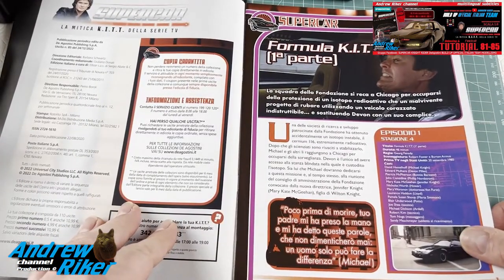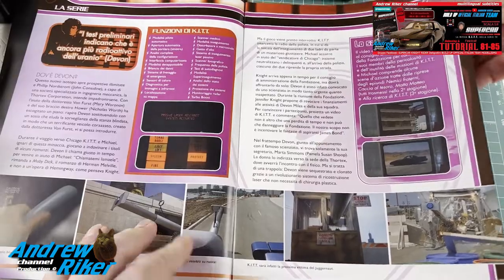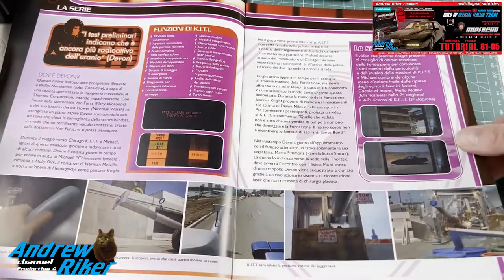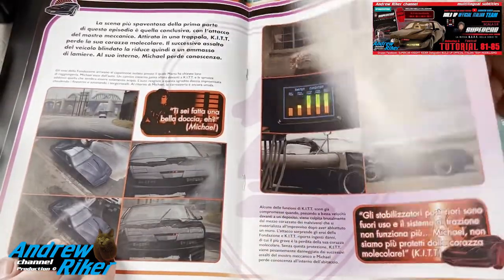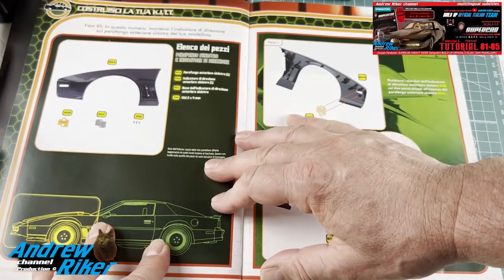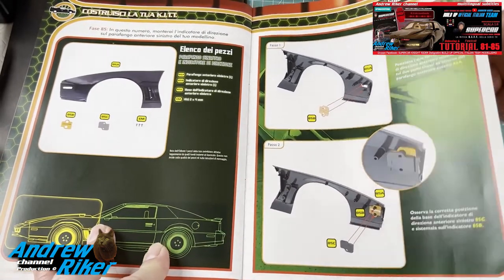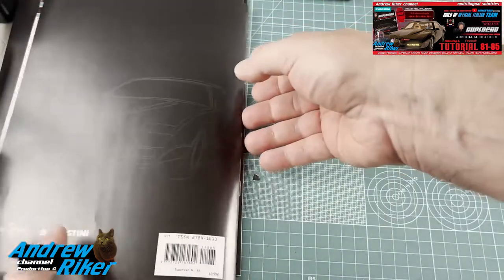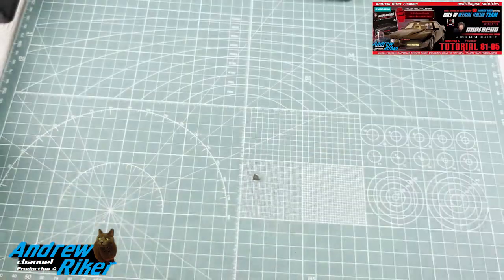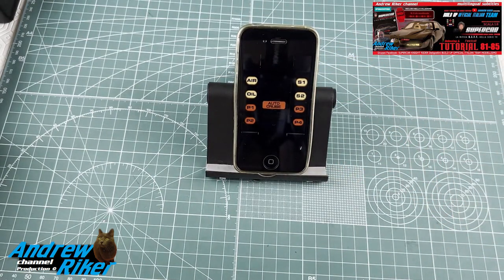L'ultimo fascicolo da vedere prima di passare al montaggio è il numero 85 — ricordo che la collezione si completa al numero 110. Episodio: 'Formula KITT - prima parte', episodio 1 della stagione 4. Ancora una volta le funzioni di KITT elencate, frasi dei vari personaggi tra cui Devon, alcune curiosità, foto tratte dall'episodio. In questo caso andremo a montare l'indicatore di direzione sul parafango sinistro, un passaggio relativamente semplice.